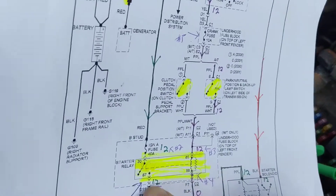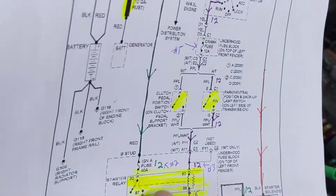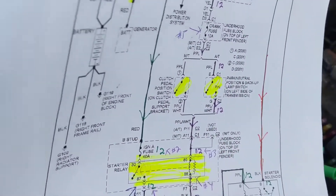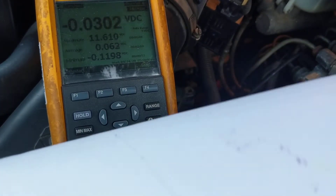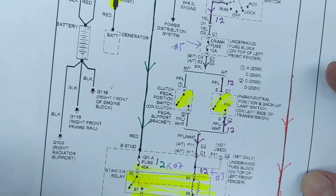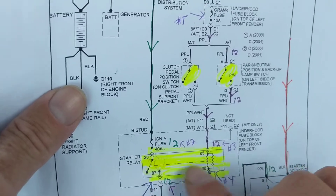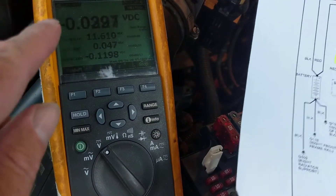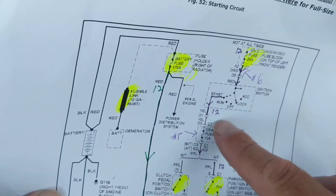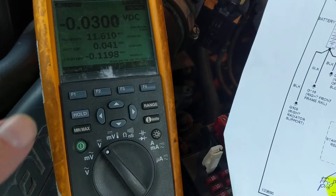You go to terminal 87, put a lead in there, put a lead in terminal 30, crank in the start position, and you should see it fall to around 10.5 to 11 volts. That tells you all of the relay circuit above is good and confirms you are delivering cranking current to the starter. If there's still a problem it might be the flywheel, the engine, or something downstream — but certainly nothing in this relay circuit. The relay activated and is working. The present reading is zero because I'm in run position, not start — the relay is now open.